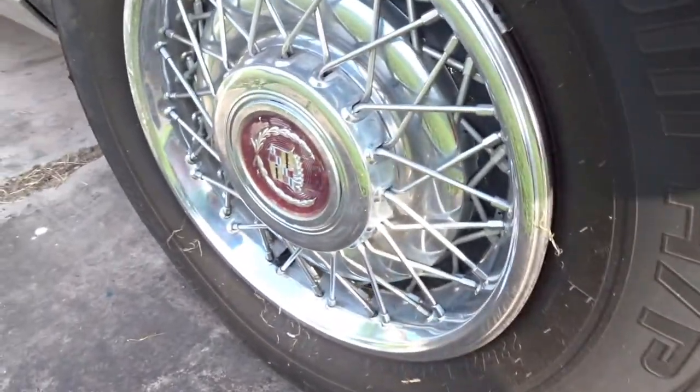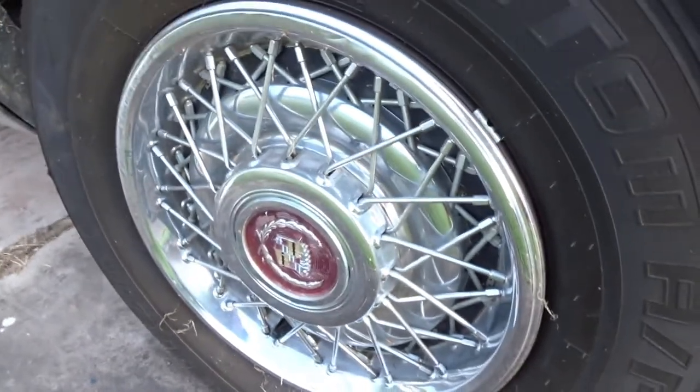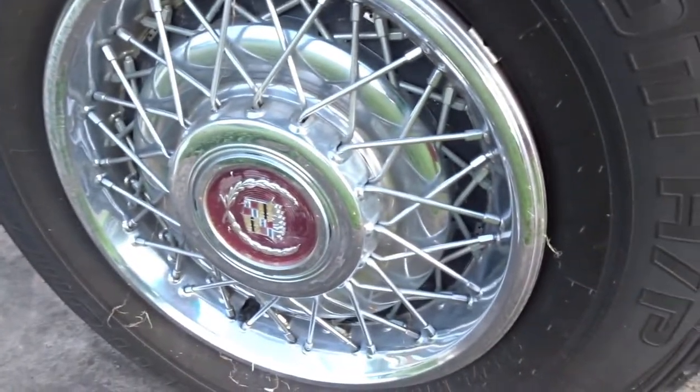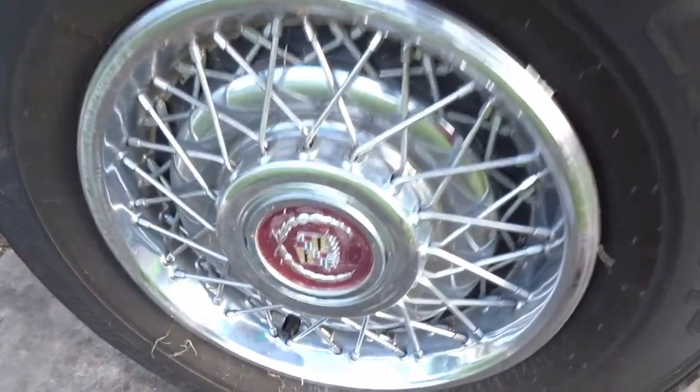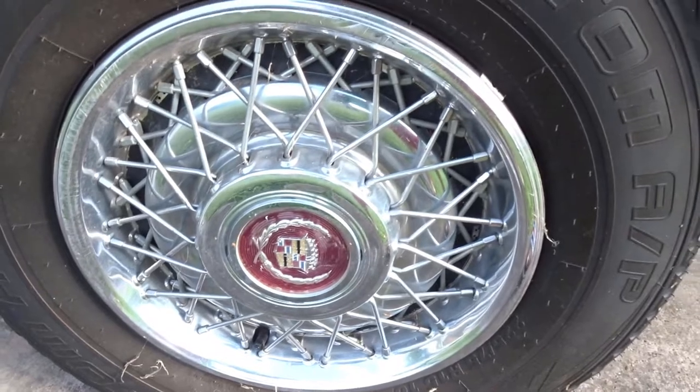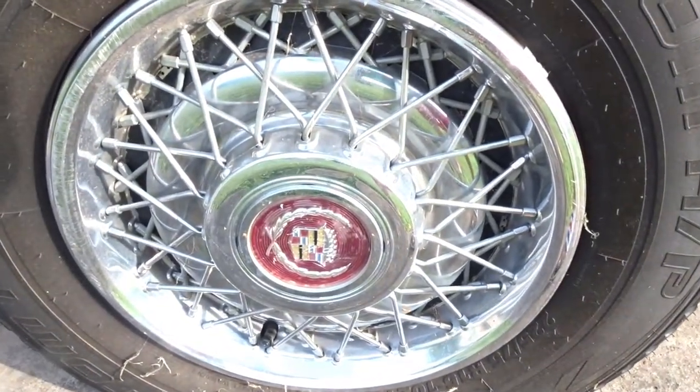As you can see we're still rolling on factories. These are pretty clean but I haven't cleaned them in a while, so we're gonna do an old school way of cleaning them — the way my pops taught me — and on a budget too. We're gonna clean these wires and hubcaps up.